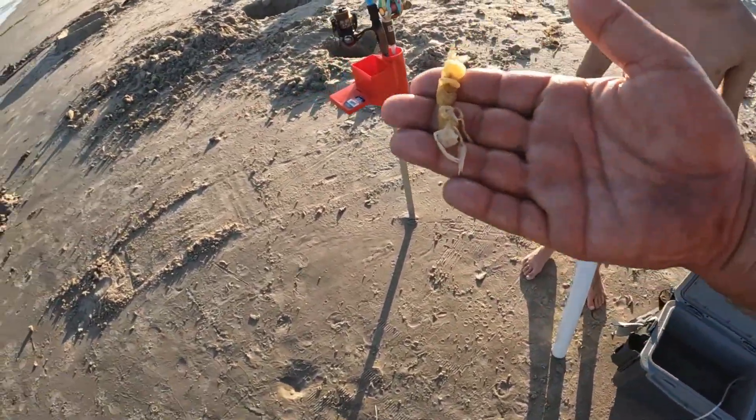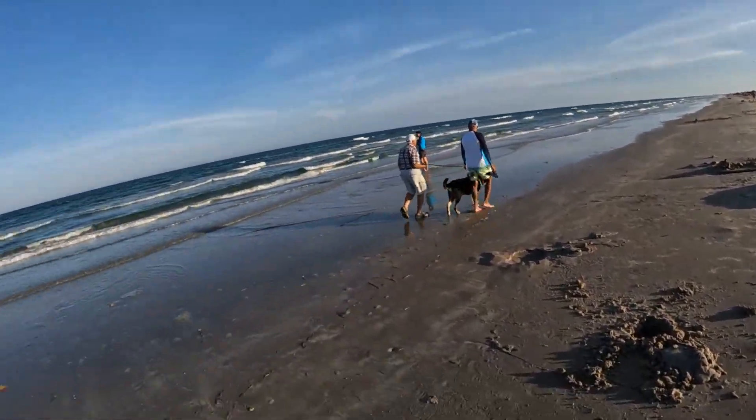These ones are dead, but before you do anything, let's use these to feed them to the seagulls.